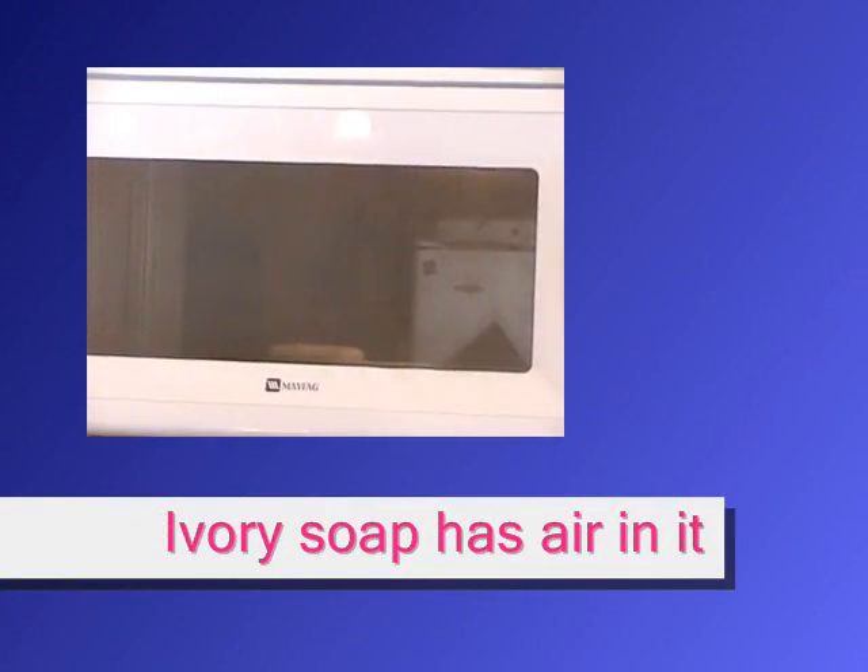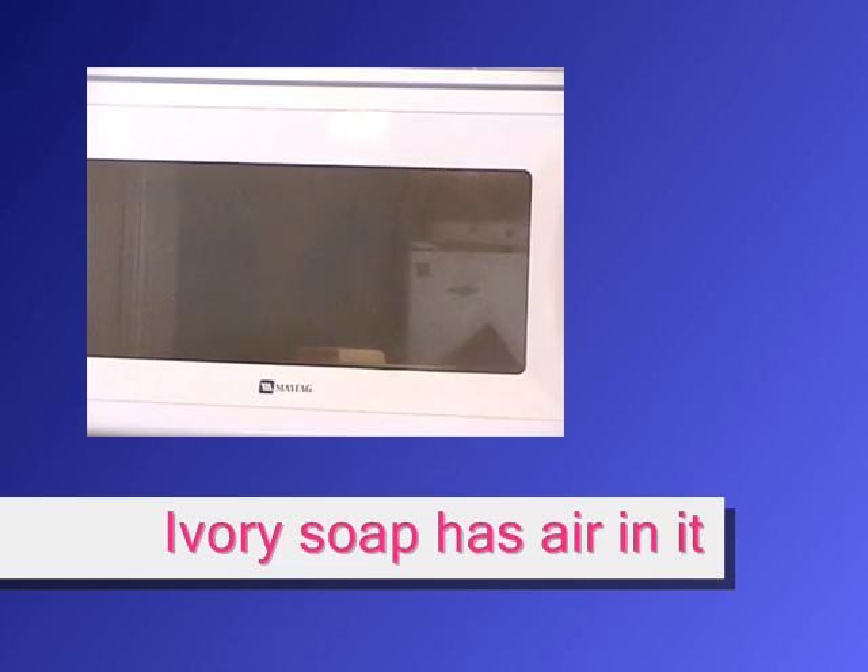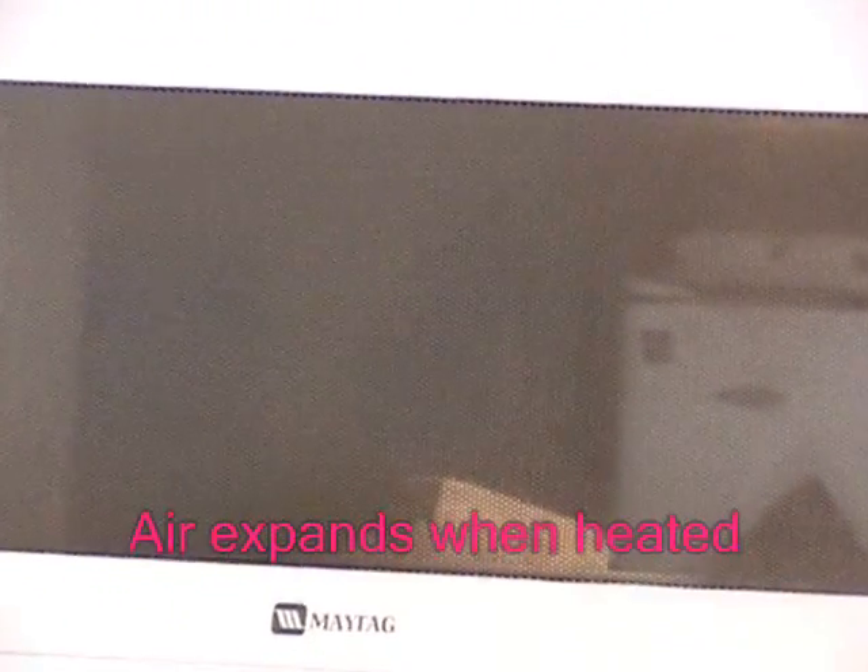Ivory soap has air in it — that's why it floats. Another interesting fact about ivory soap is that when you heat it up, it gets soft. And what happens to air when it heats up is it expands. So you have the ivory soap getting soft and the air expanding.